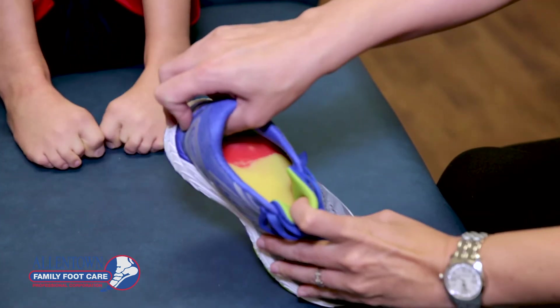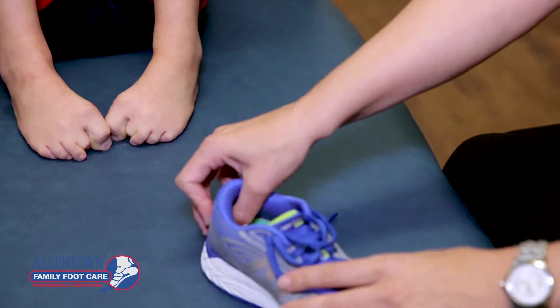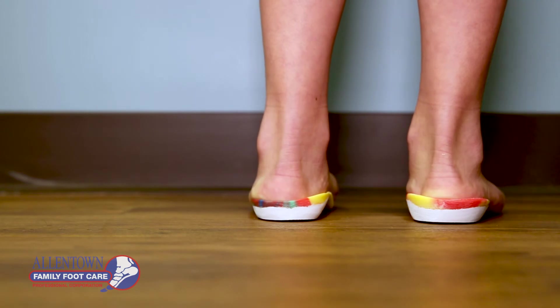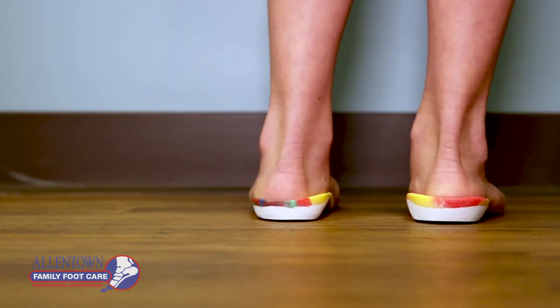This over time will help ensure that the child doesn't have pain, they can grow and develop normally, and as an adult they don't develop any premature symptoms of arthritis from any abnormal wear or forces on their joints. Many children do very well with these devices in their shoes. They typically don't have difficulty getting used to them and they feel better after their joints have been aligned.